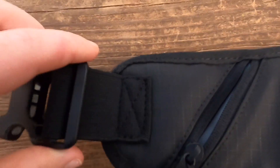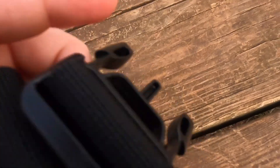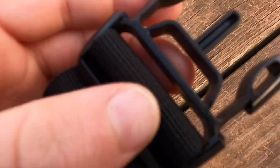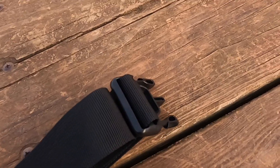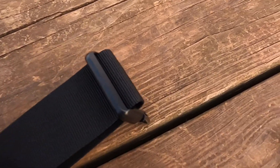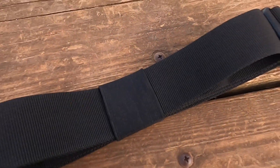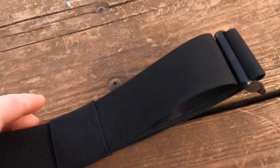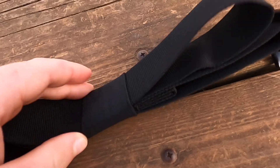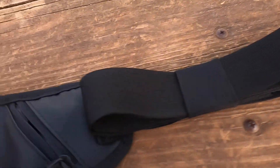We got this buckle that goes around your waist — really simple, just one little strap, and that's nice because it's not like a ton of different things wavering around. And then you've got extreme adjustability, which is also really nice. The strap sits underneath this band so it doesn't go waving around when you're riding.